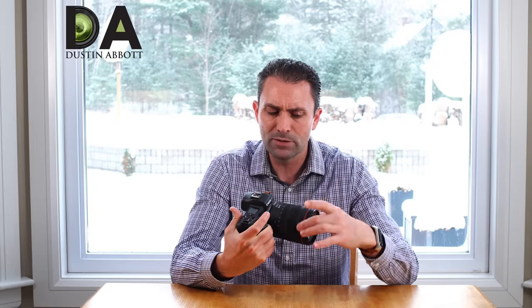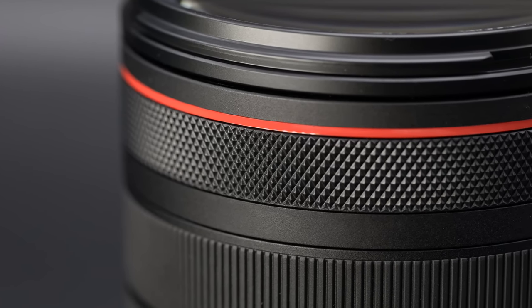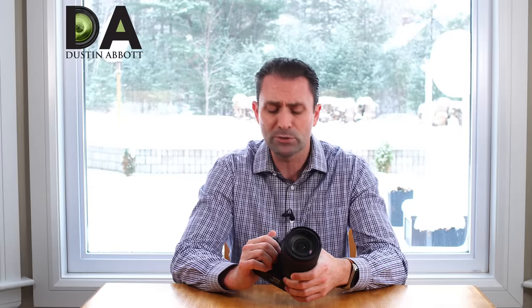I'm also really fond of the implementation of the control ring. I think that is one of Canon's great innovations and one of the advantages of the new RF mount. The new RF mount allows for more information to travel back and forth, and I think we'll continue to see added functionality because of that.